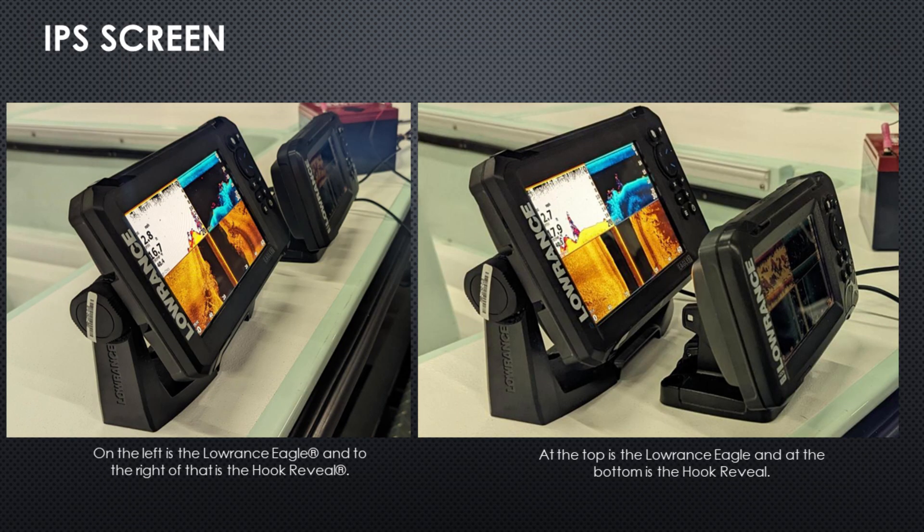One other nice feature that they've brought into their entry-level Eagle line is the IPS screens. These screens are amazing in daylight, even with polarized glasses, and at angles where other screens would get washed out, this one is going to be bright all the time. You can see the comparison here — the Eagle at the top with the brighter screen versus the older Hook Reveal.